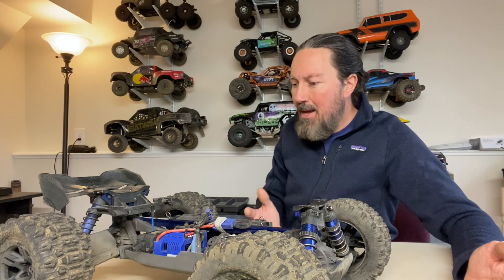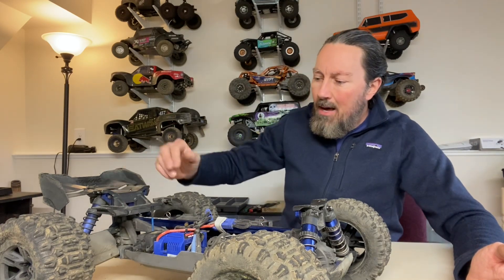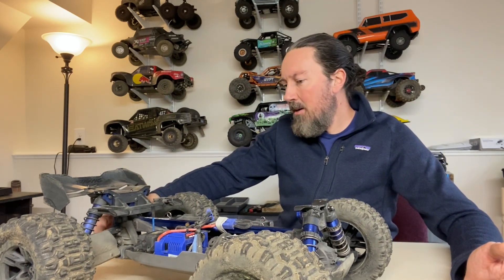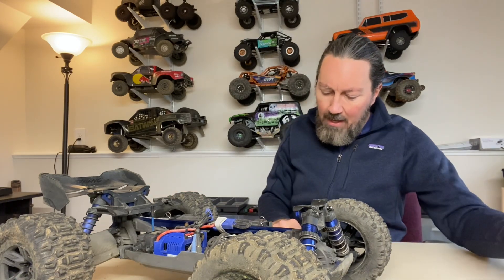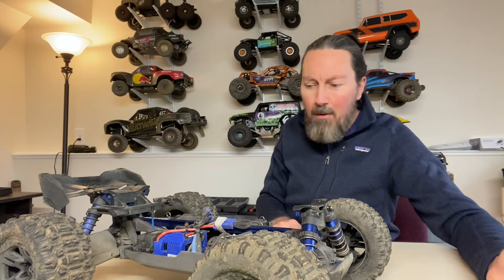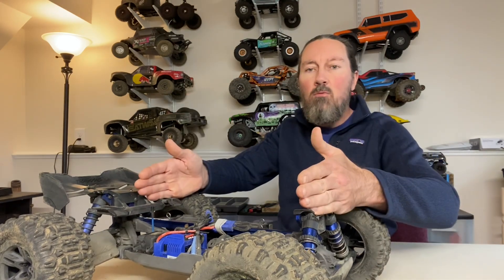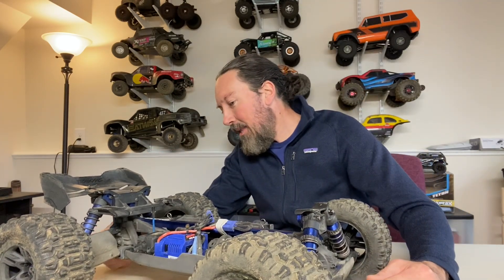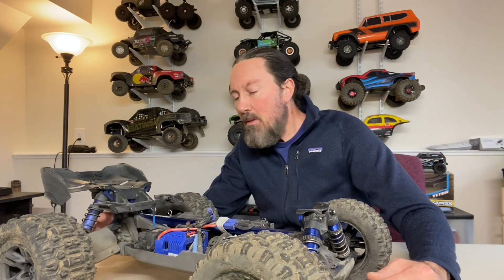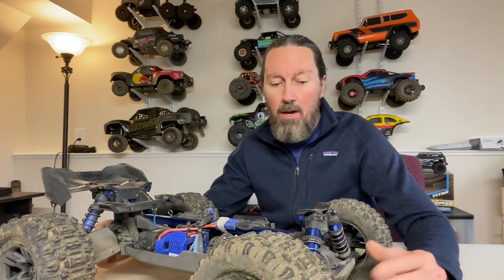As far as upgrades available right now: I already upgraded my rear ring gear and pinion gear to the machined ones from Traxxas — part number 9579R. It's the same part number for front and rear, and it's super easy to install. I have a video on it. It seems like a much stronger gear — a little bit lighter and thinner but much better material, so it's going to hold up better in the long run.